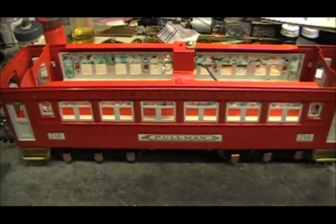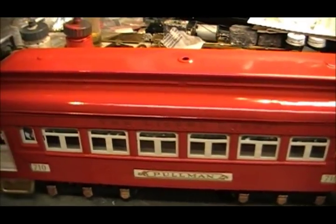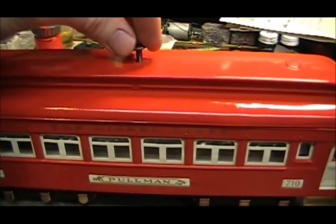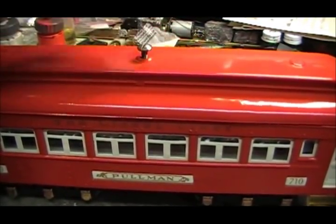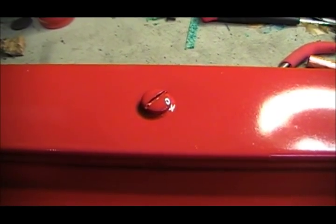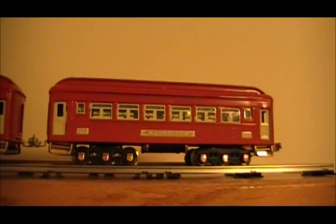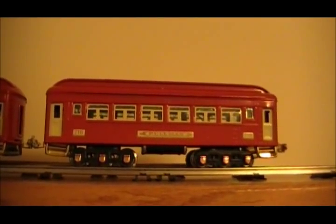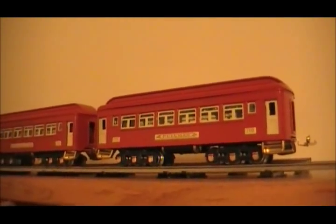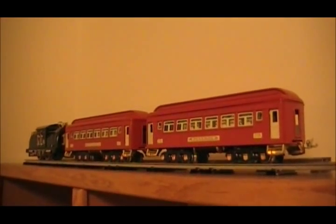That's it for all the inside parts. All that's left before putting the roof on is a little bit of touch-up paint here and there. The roof is now placed on top, and all that's left is to put in that final screw. Since that screw was a little bit ugly on top compared to the rest of the car, I went ahead and painted it with the same red paint as the rest of the body. And there it is — all nice and finished, ready to be run and displayed. Thank you for watching, and I hope you found this video series to be both helpful and informative.